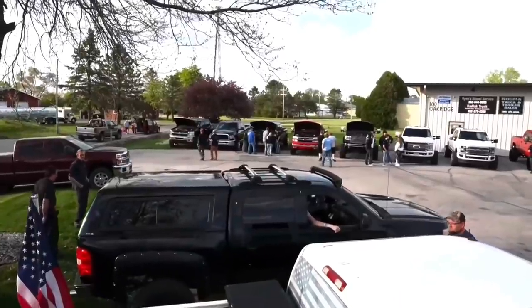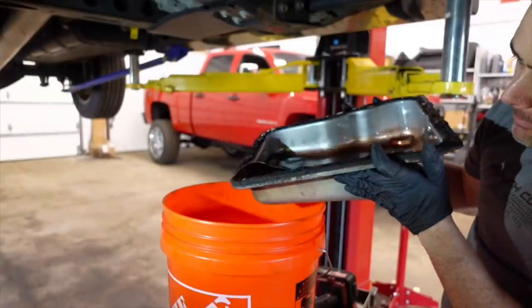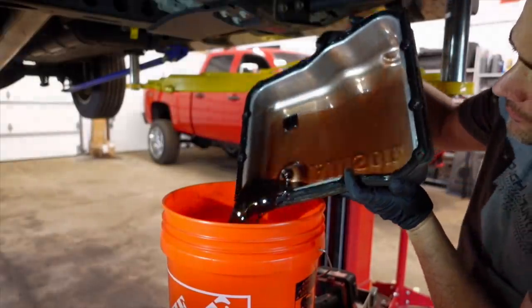After I posted that video where I took this truck on a joy ride and got on it, Ryan from Ryan's Diesel Service reached out to me and said, "Josh, you might want to consider installing this part in your transmission, because if you keep doing this you're probably going to damage something internally in that Allison." I definitely took that into consideration, ordered the part, he sent it to me, and here we are — I'm going to go ahead and install it right now.